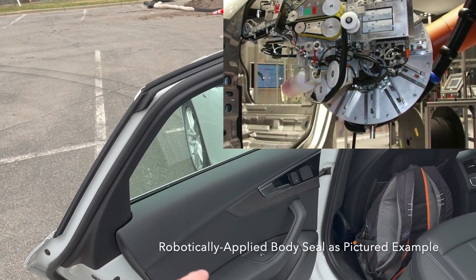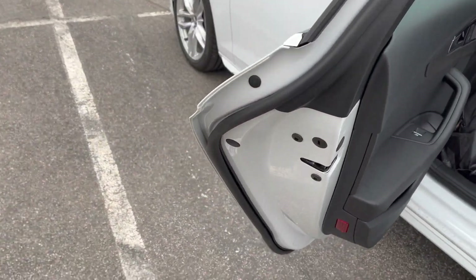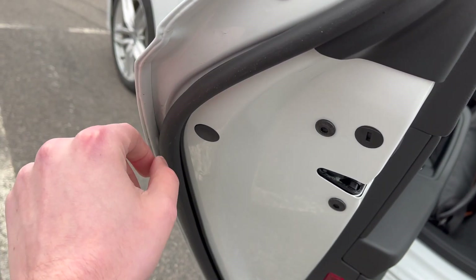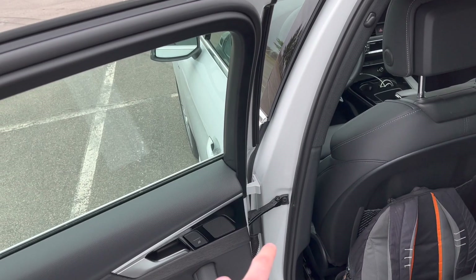It's usually a 3M EX 4311 series tape that's used. You also notice that the door primary seal goes all the way to the hem edge of the door inner panel, which allows very minimal sound to intrude into the cabin.